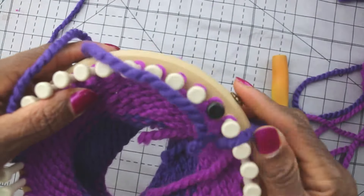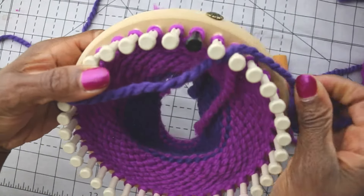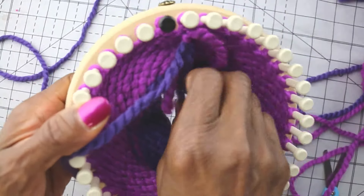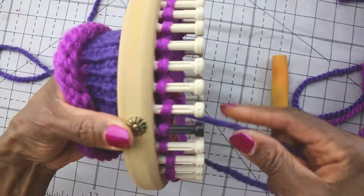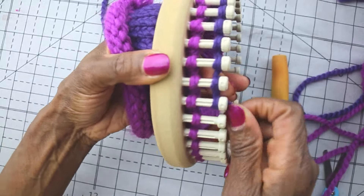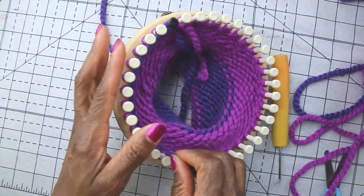The loop is gone. So now our yarn is ready for knitting. We're going to put the tails in the center of the loom. We're going to take our new source yarn and we're going to start wrapping and knitting, and we're going to go on about our business as if nothing had happened. And that is how I change colors on the round loom.